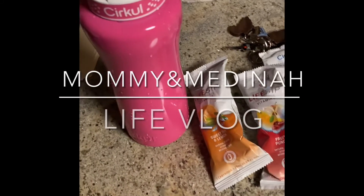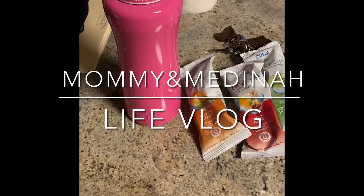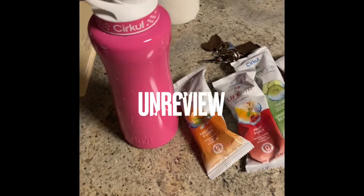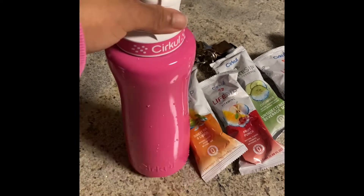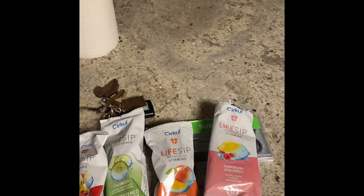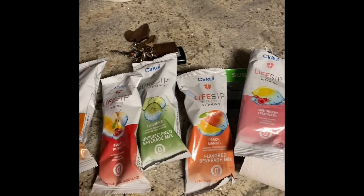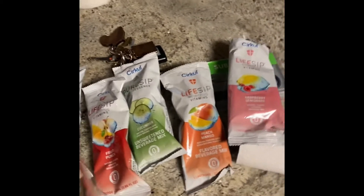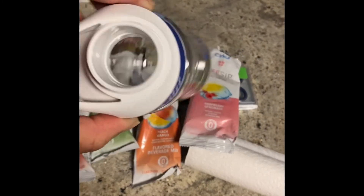Hello YouTube and welcome back to my channel. I am coming to you with a really quick review on this Circle water bottle. I ordered the pink stainless steel water bottle with 1, 2, 3, 4, 5 sips — these are called Life Sips, which is the flavoring for the water bottle. I did also order a mini Circle water bottle for my daughter.